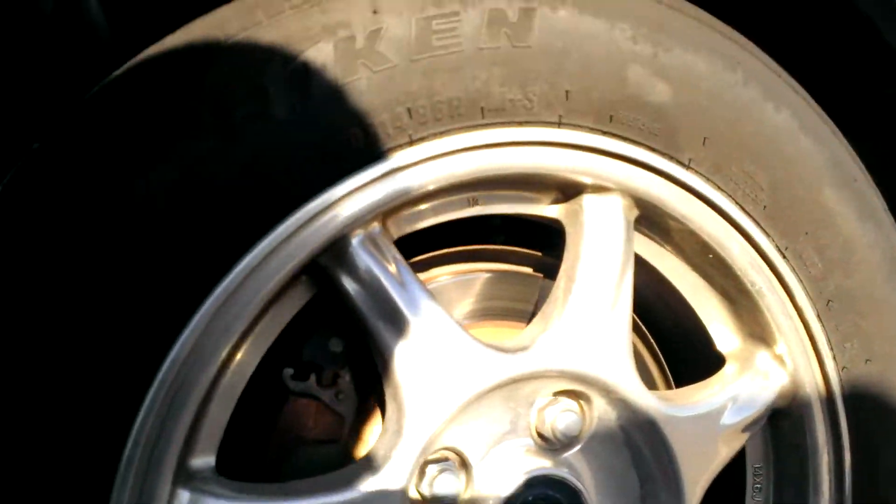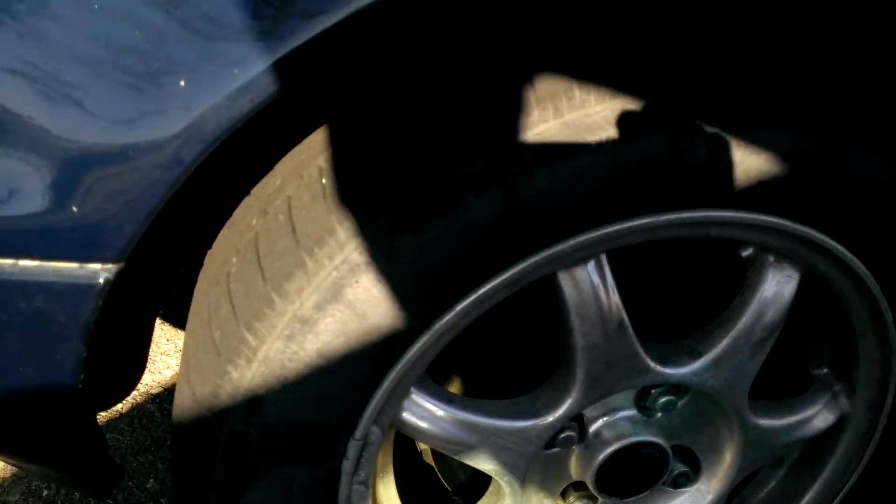Super lightweight, hollow, seven-spoke M-Edition wheels. Pretty awesome.